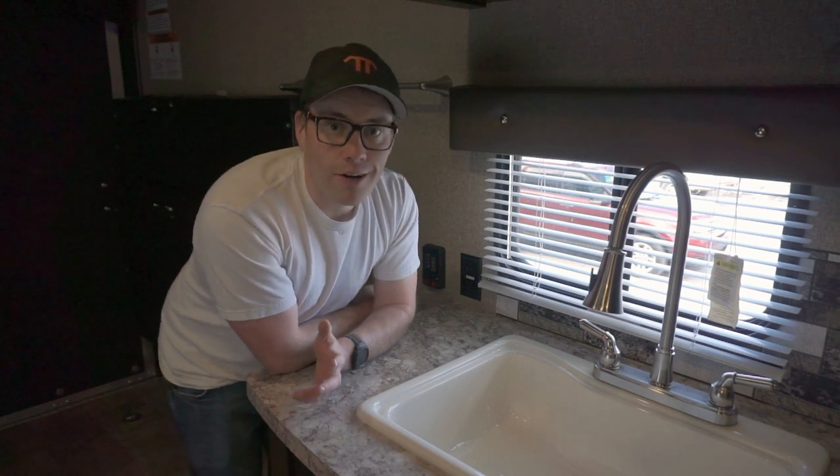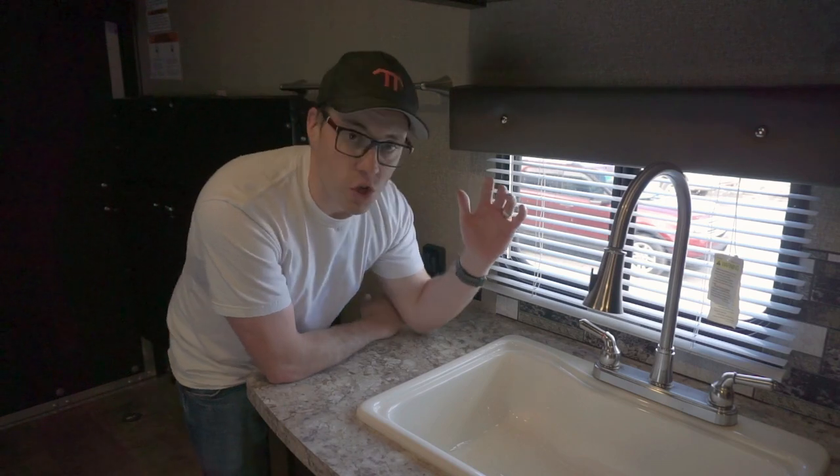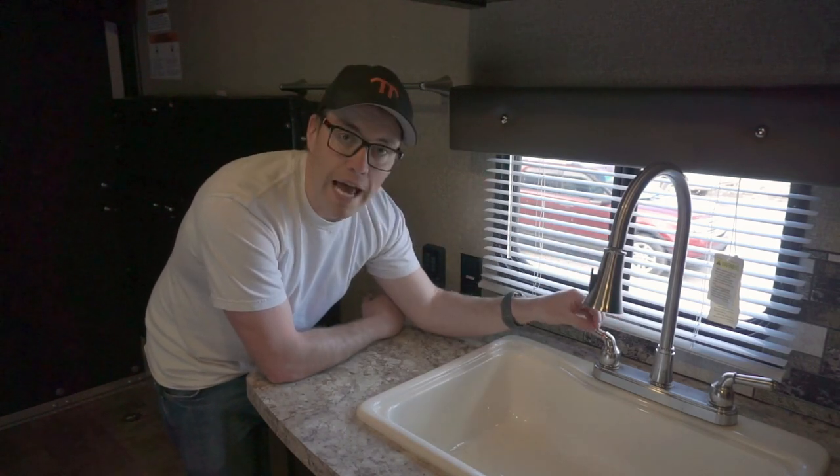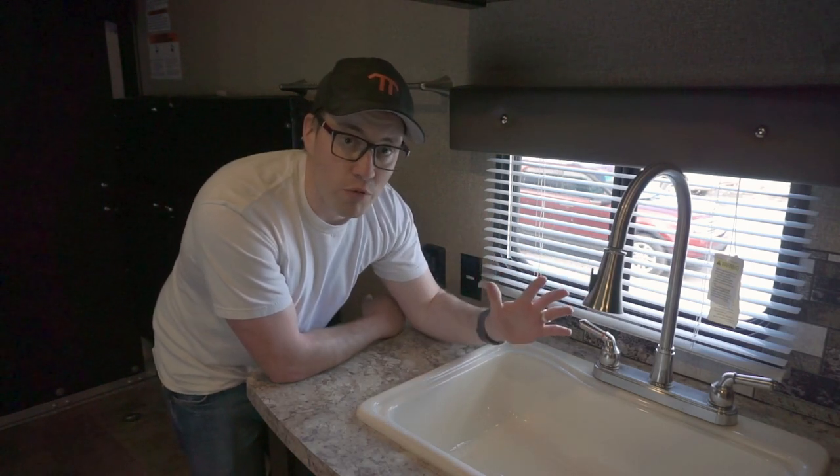We're going to fill up the fresh water tank once or twice with clean water, run it through the lines and through the hot water tank, and then drain that out onto the street to make sure it's all nicely washed out. Before you pull the drain plug on your hot water tank, make sure you turn off your pump and open up one of the hot water taps in your trailer to drain off all the residual pressure.